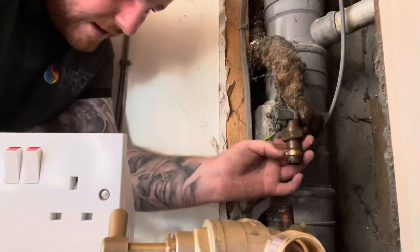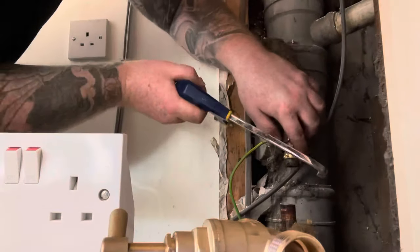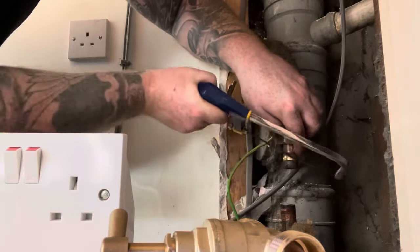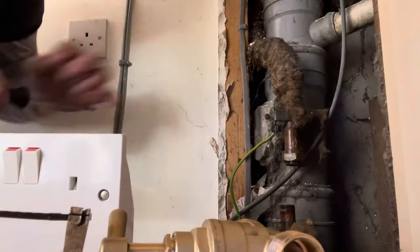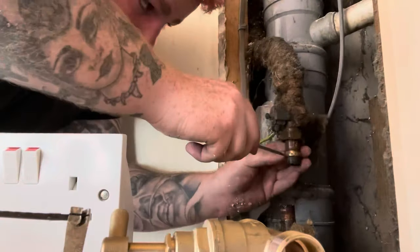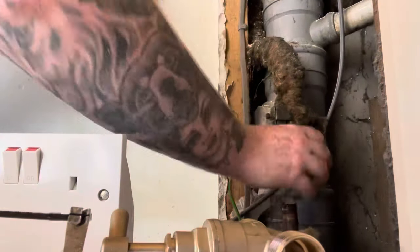So we resort back to the hacksaw. Here you can see I'm using a flat screwdriver — sometimes you can cut it halfway without marking the copper and then split it with the screwdriver, which makes life just that little bit easier.